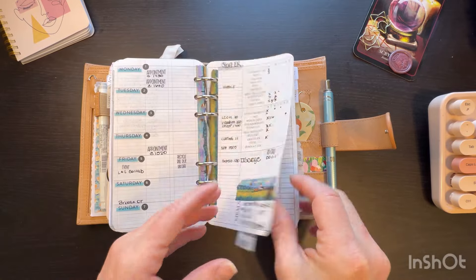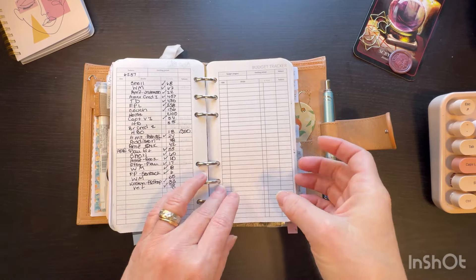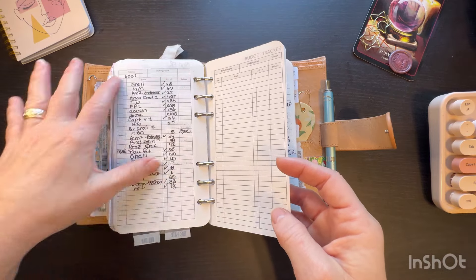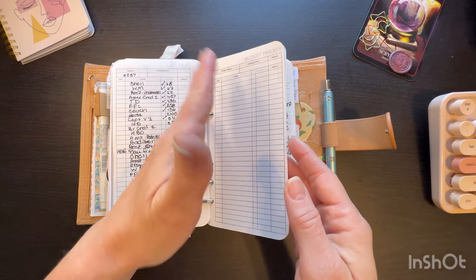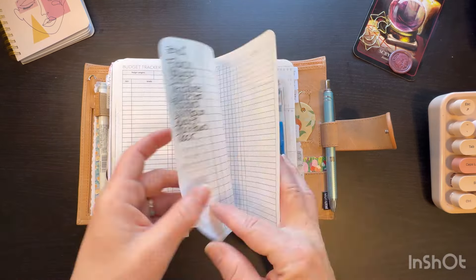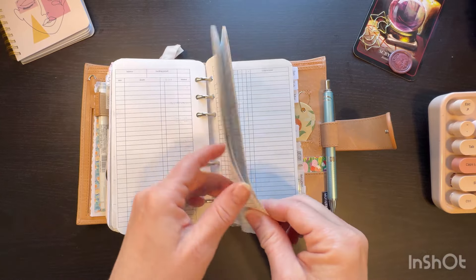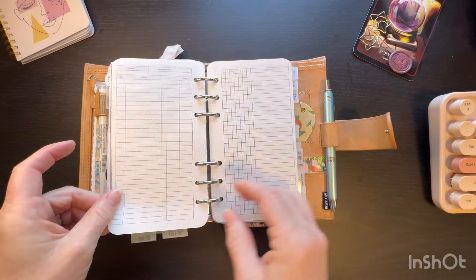I'm still keeping track of my expenses but this isn't working out anymore. I'm having to use extra budget trackers and printed some more. I don't like having to switch over every week when I still have pending stuff on the week before. So I think I'm going to go to something else. But that's the name of the game with rings — you can change out your stuff as much as you want.